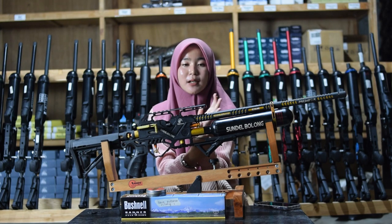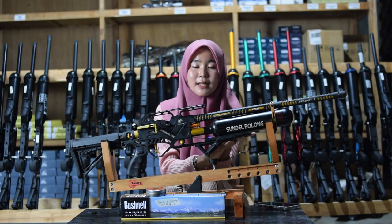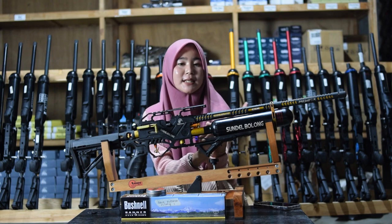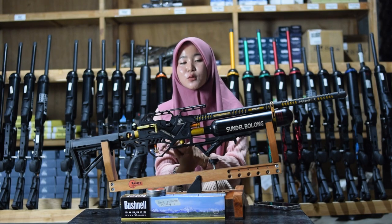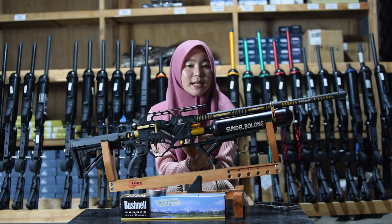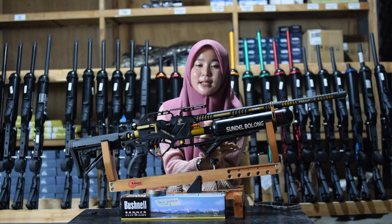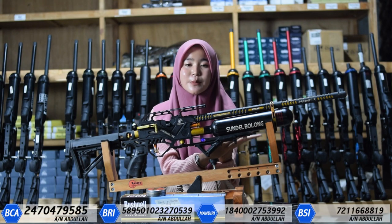Sebelum dikirim, senapan anginnya pastinya ada bagian tes akurasi terlebih dahulu. Kalian bisa lihat bagian tes akurasinya sebelum senapan anginnya dikirim ke rumah. Untuk cara pembayarannya ada dua cara: transfer atau bayar di tempat saat COD. Kalian bisa kirim foto KTP sesuai alamat. Jika tidak mengirim foto KTP, bisa dikenakan DP sebesar 100% sebagai tanda keseriusan. Untuk transfer hubungi nomor yang ada di link deskripsi.